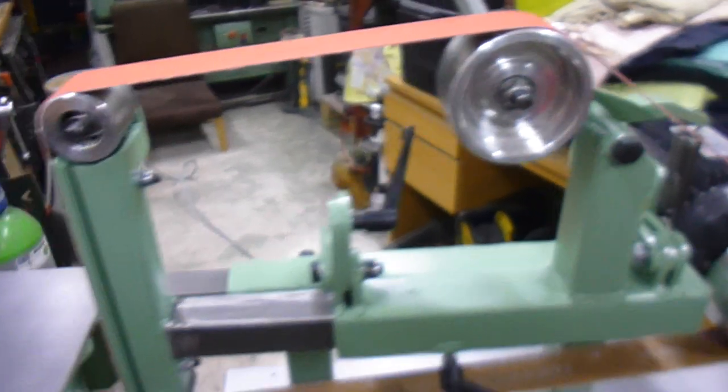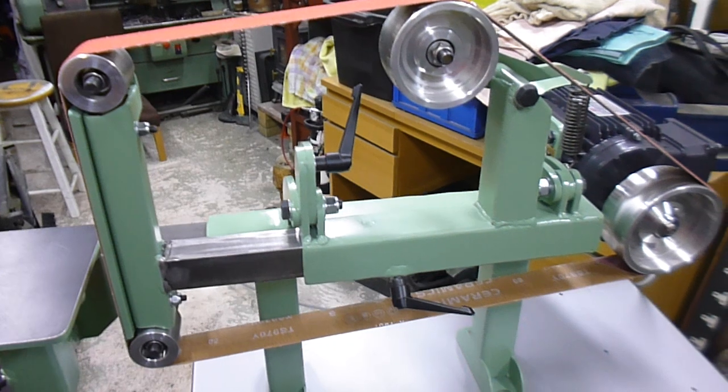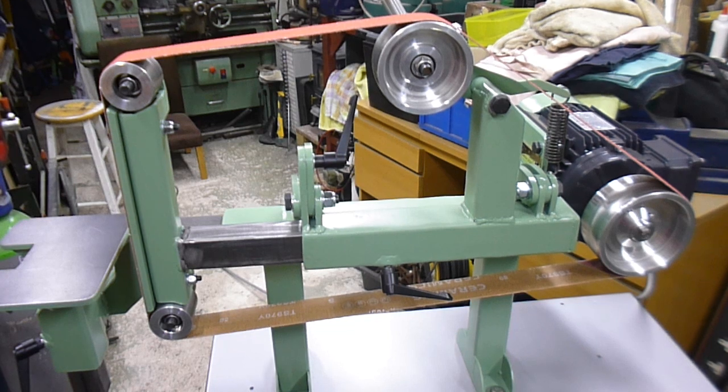I'm just lost for words how well it's come out. And then I found an old stand in there that I'd had in the workshop — probably 15, 20 years. It was just used to store junk.